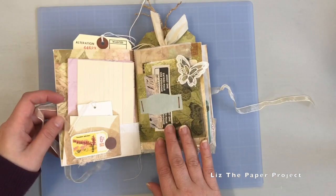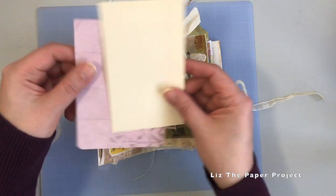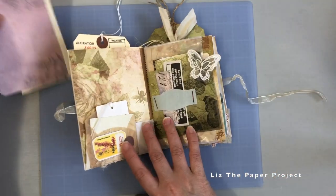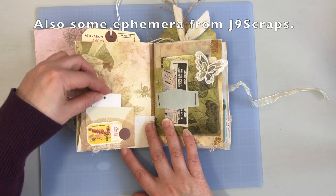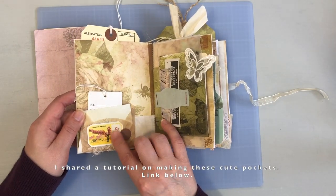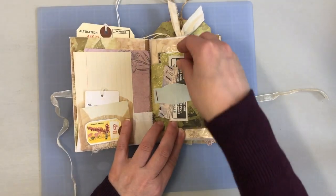This is all made with either junk mail envelopes or some of the digitals from Victoria Designs, as well as some paper bags — I think maybe there is one paper bag. So it's all pockets and tuck spots and just little places to tuck things in, little secrets, little notes, etc. I had so much fun putting this together because it's not really a journal per se — it's more like an envelope, a little album, I guess.